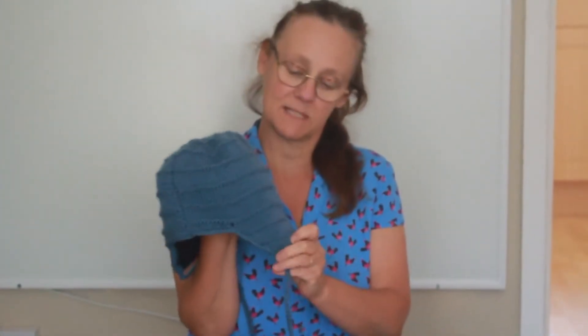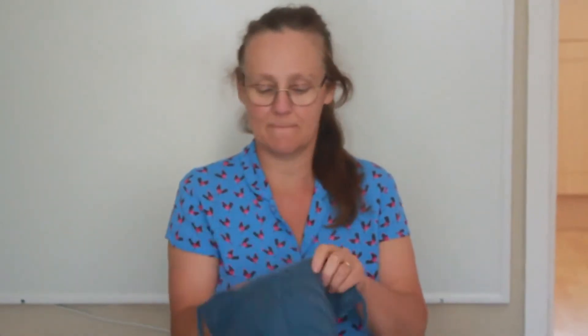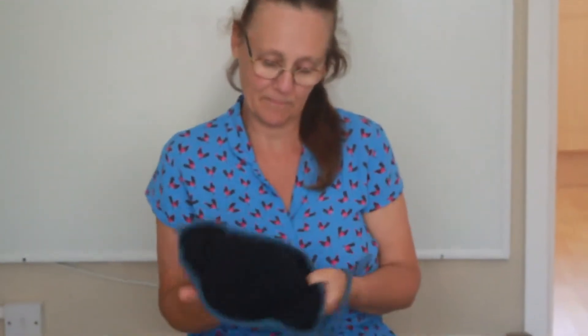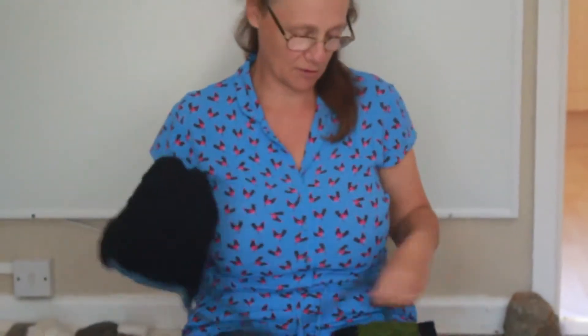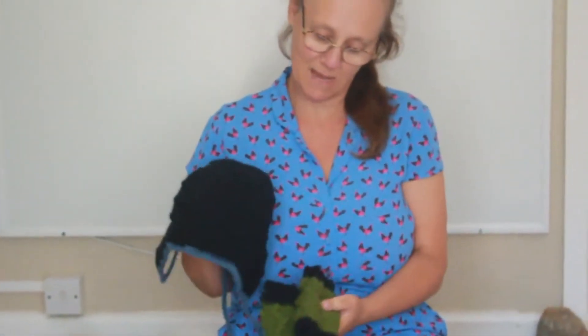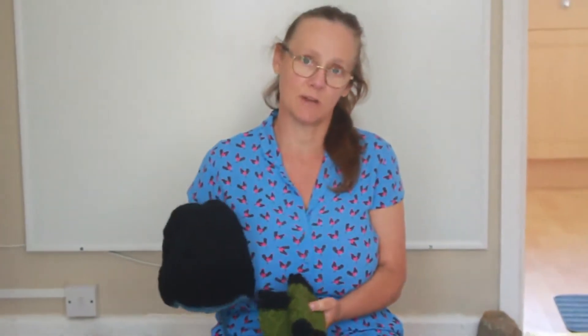I've knitted two hats and sewed them together — one side black, one side the other. Because they're 100% wool they'll be extra warm. This is the inside-out hat; I like the flaps to keep your ears warm. It fits quite nicely, and you can also tie it here if you need to. The black left over from the hat was also used on the gloves — that's why they're black and green. It sort of matches with the black hat, not so much with the blue.